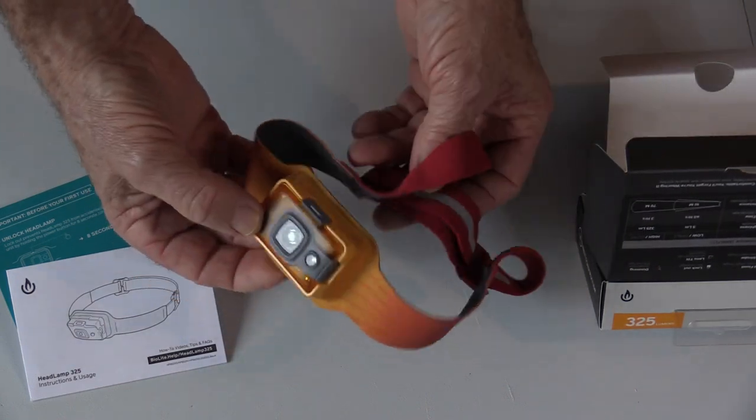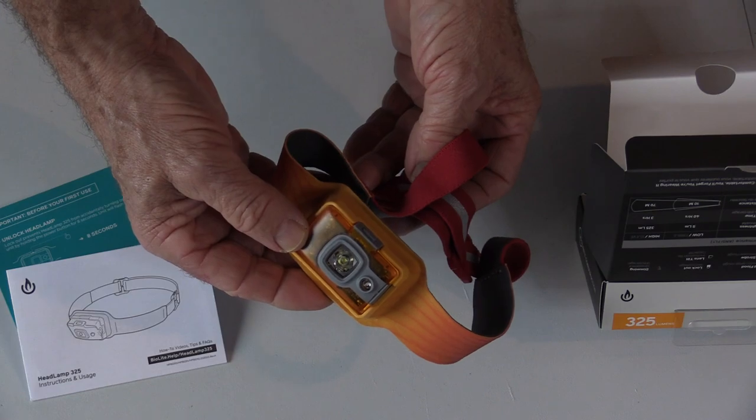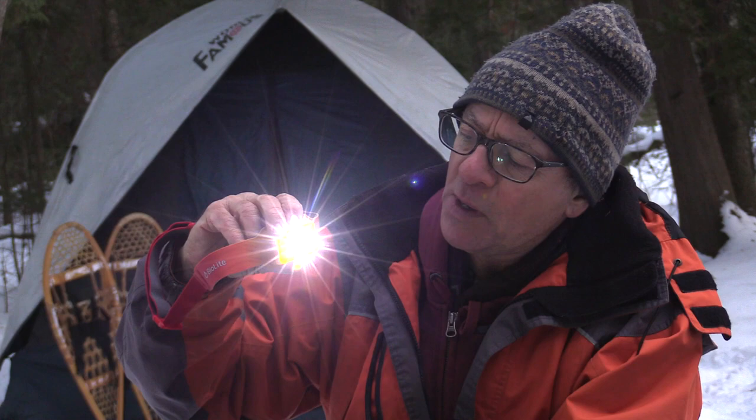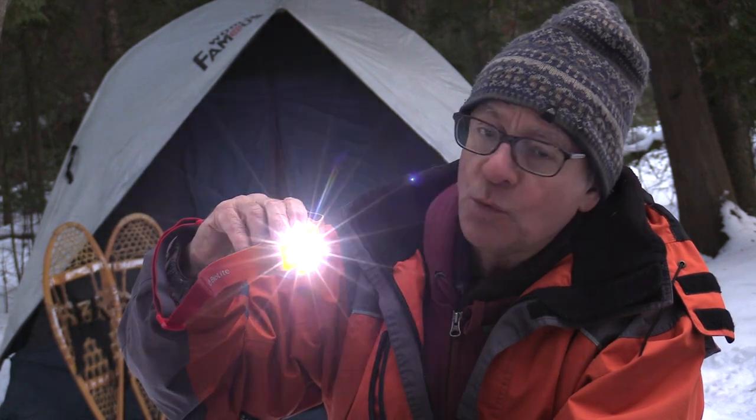It's very small and it is very lightweight. This headlamp has four outputs: there's a red beam, a white beam, a red flashing, and a white flashing.